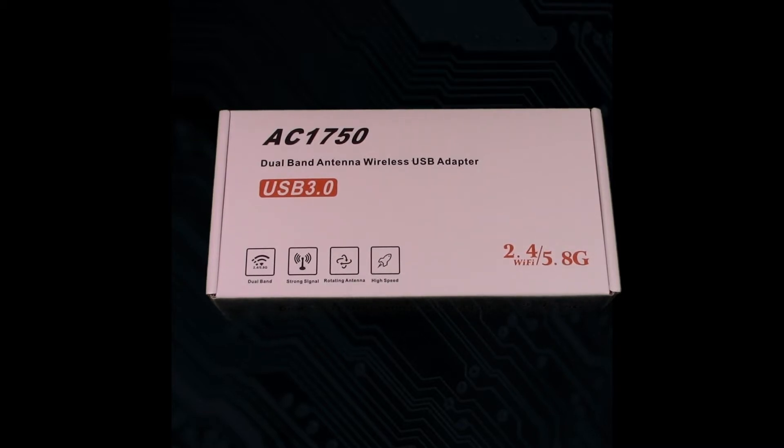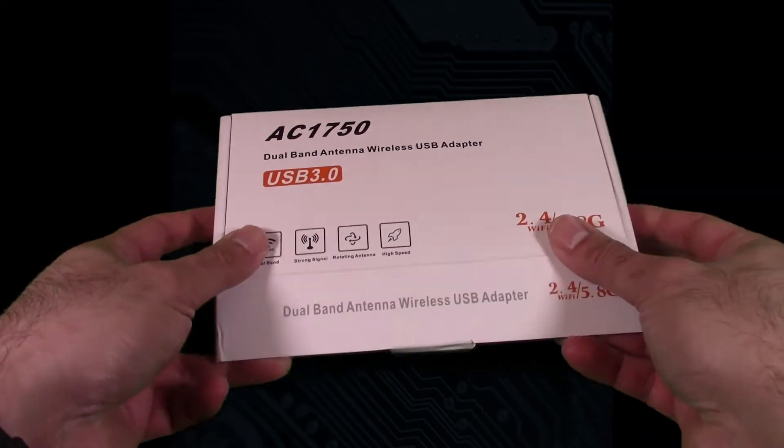This one is also compatible with Windows and Mac, it uses USB 3, and it has the little extension base on it as well. This one utilizes the 802.11ac network and it has two antennas. So so far sounds like the rest of them, except this one claims to do faster speeds. So I'm going to go ahead and begin the unboxing here.